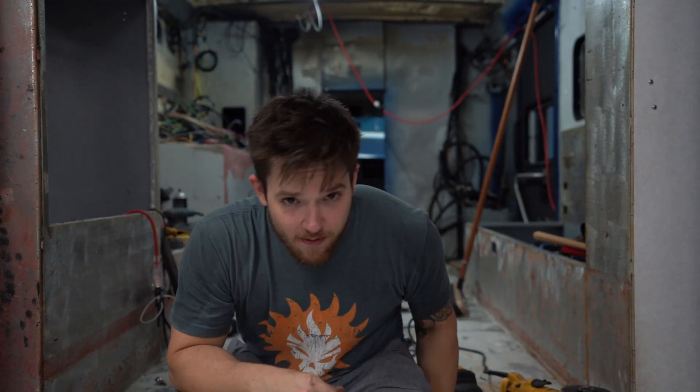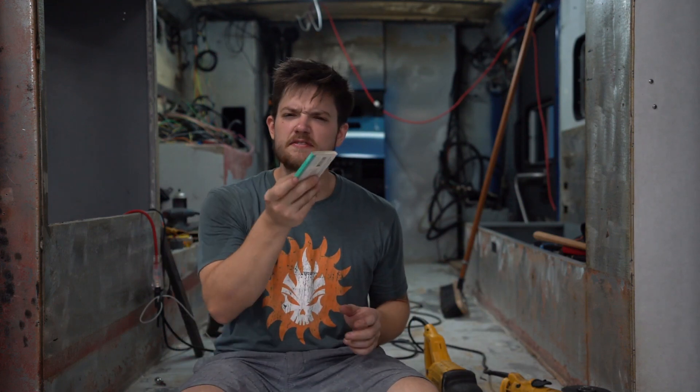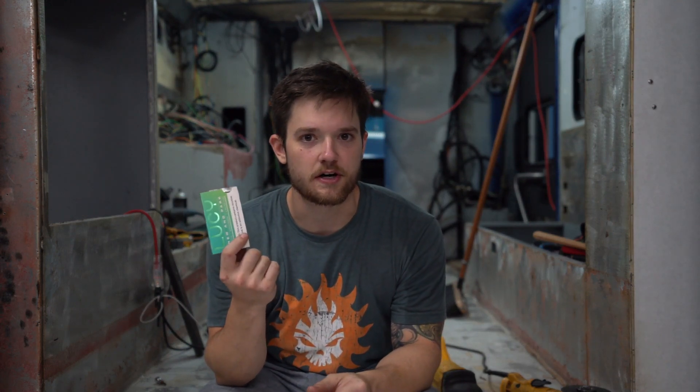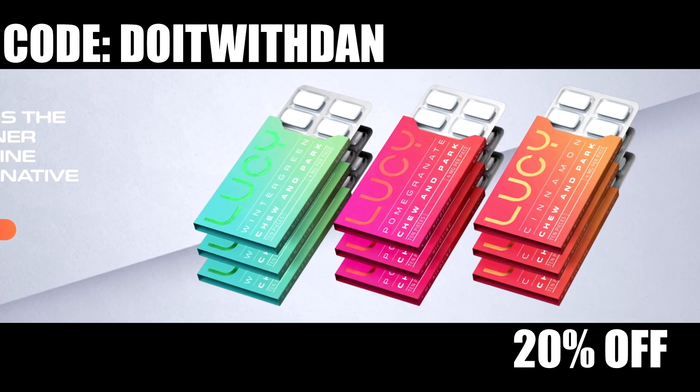My cameraman's going to try some too. He used to smoke, and he vapes. That's some good shit — that is pretty good. Now, they can't give this stuff away for free — it's against the law. But if you use my coupon code DOITWITHDAN, you'll get 20% off your order and there's always free shipping. That's only my coupon code. Thank you, Lucy, for sponsoring today's video. You'll be seeing them in a couple other videos too — you guys are awesome people.